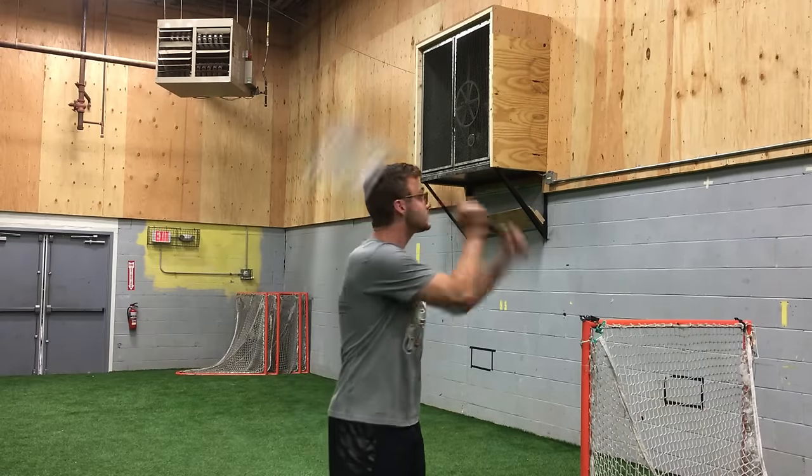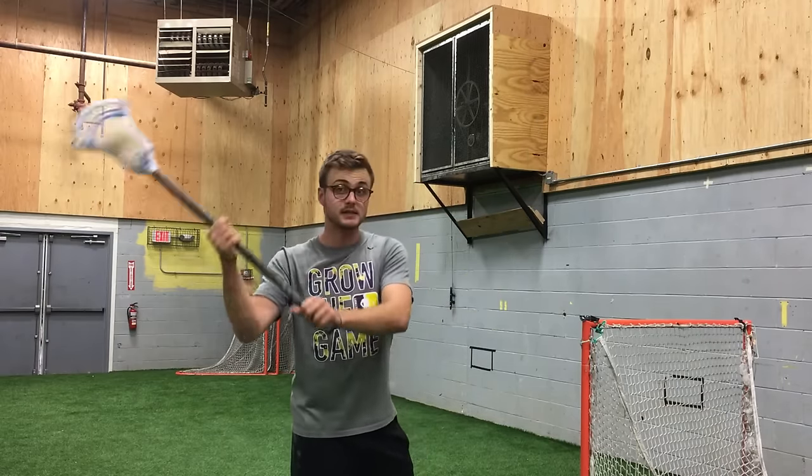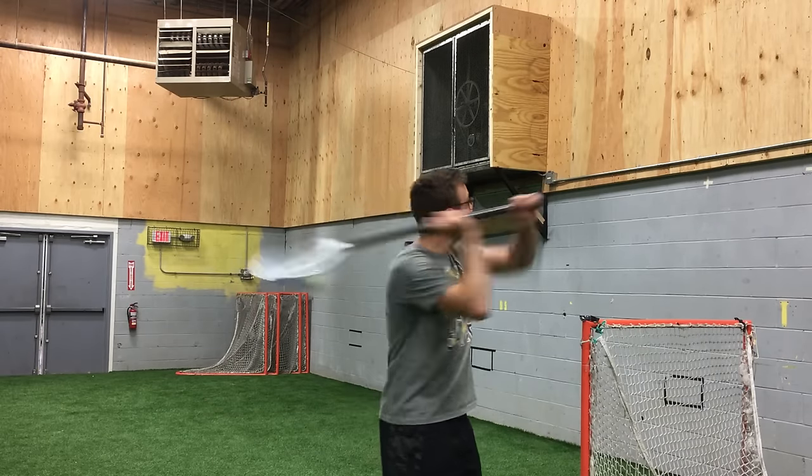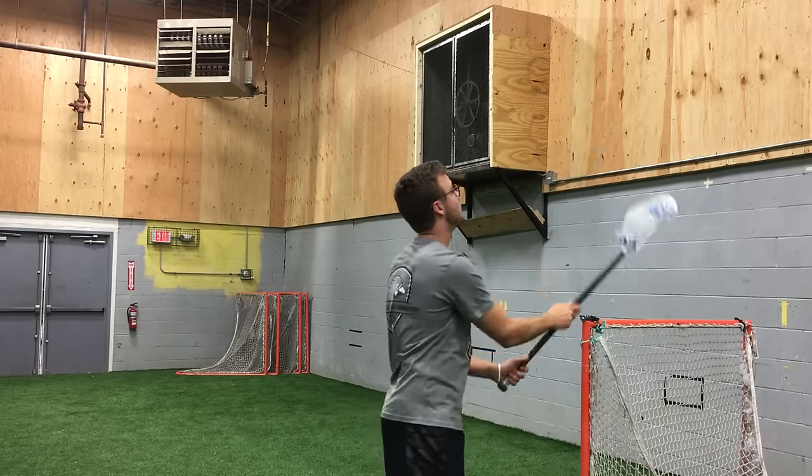So typically when you're playing overhand wall ball, you will notice that you pass, catch, and reset with a little cradle. For me it's like this — so even if I'm going very quickly, there's still that little hitch motion.